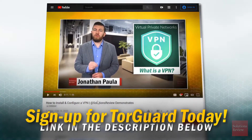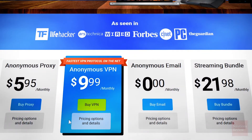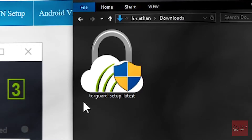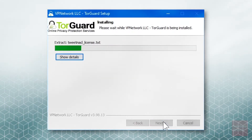To begin your installation on Windows, click the affiliate link in the description below this video. Select your subscription plan, input your payment information, and checkout. Once your order is processed, download the TorGuard client to your hard drive. Double-click to begin setup and follow the installation prompts on screen.